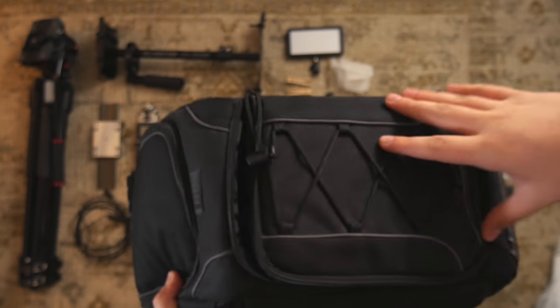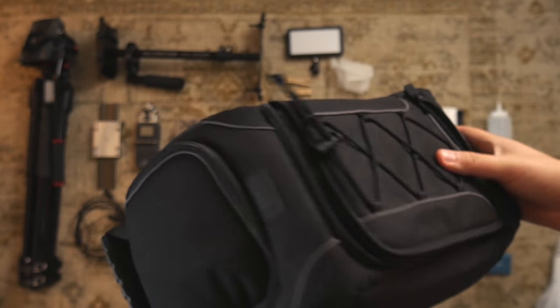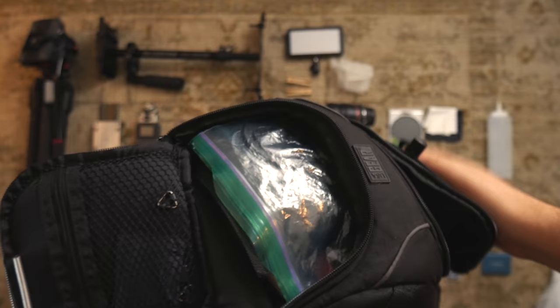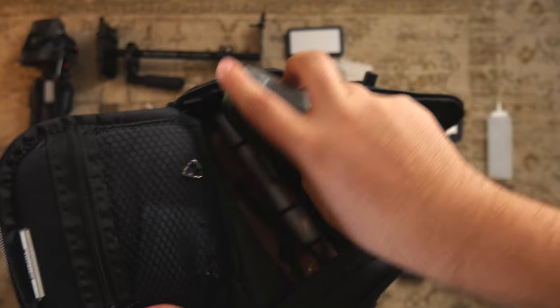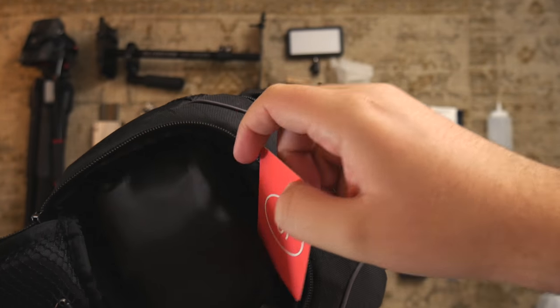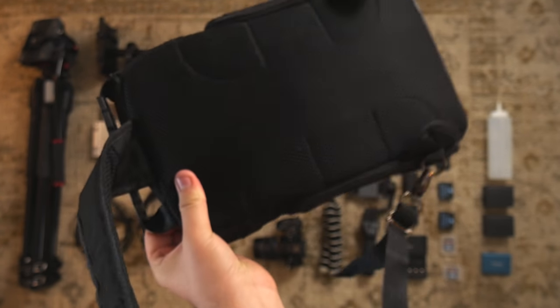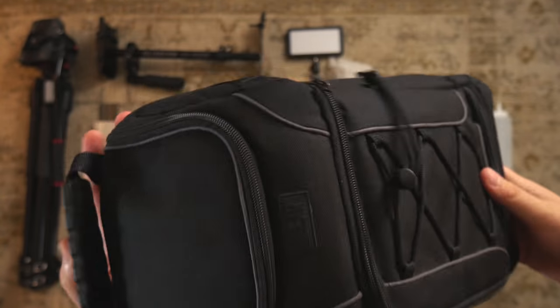This is my camera bag by USA Gear. It's a sling bag, very small, but it can hold quite a bit. Up on the top I have extra stuff — lens pens and of course business cards, because you never know when you need to hand those out. It's great if you're looking for something small that can also hold quite a bit of gear.